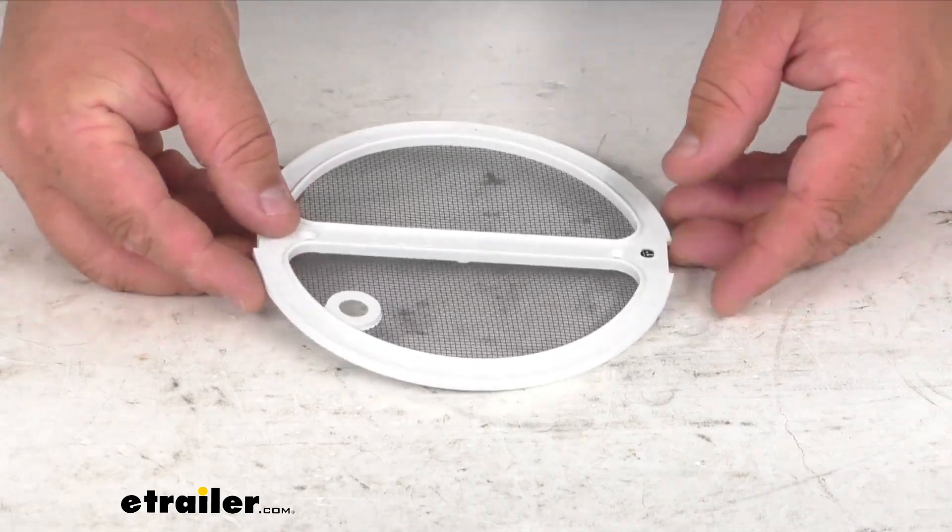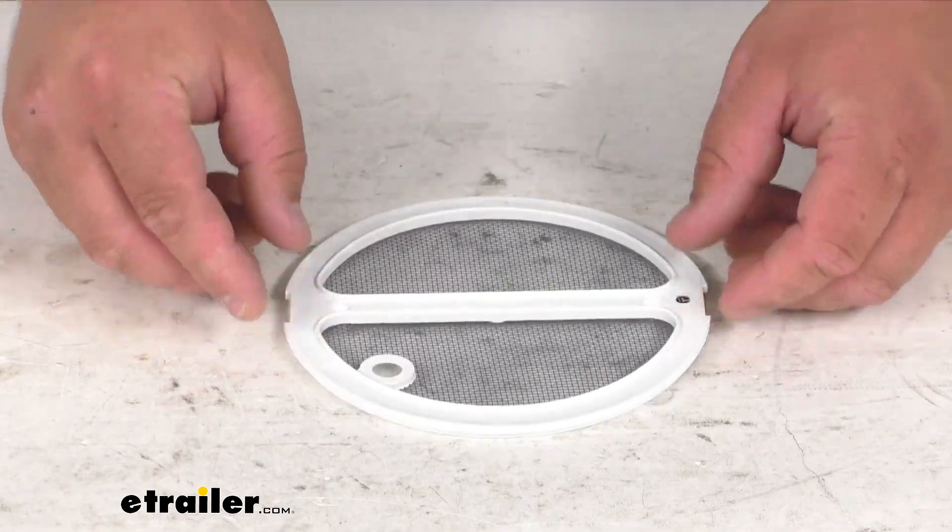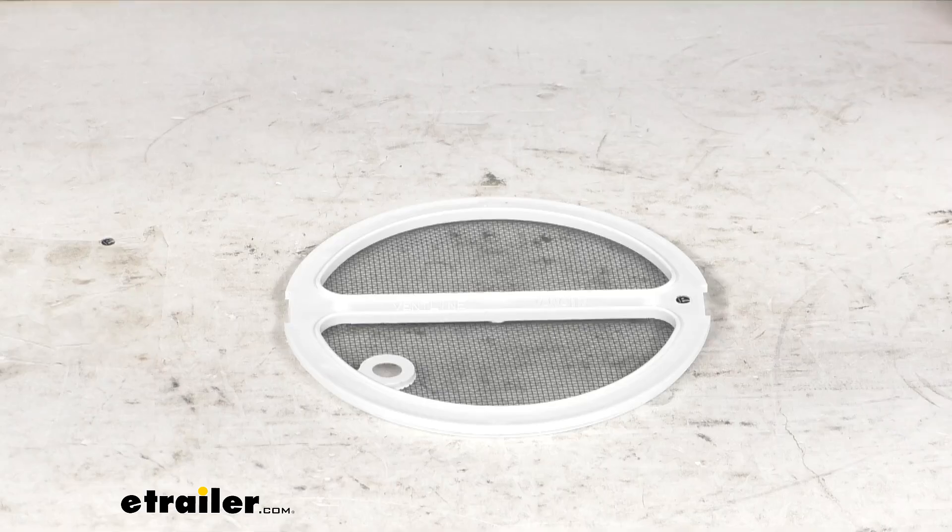Just your basic replacement screen frame for your Ventline Venaire trailer roof vent. I'm Stephen. Thanks so much for watching, folks. Have a great day.